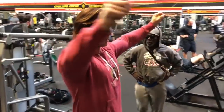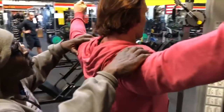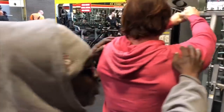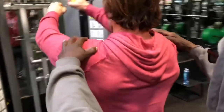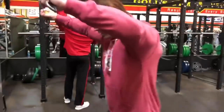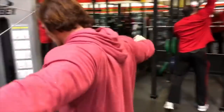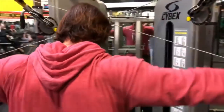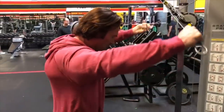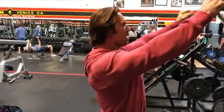Here we have a rear delt, posterior delt exercise. Watch carefully the angle here because what you might see might alter his position. Notice how the rep range changes as well as the angle and speed of the movement. This is a good example of how even within one exercise, multiple angles can be used to stimulate different adaptive responses.